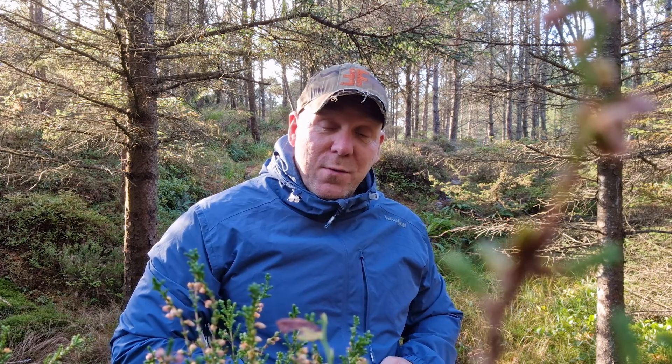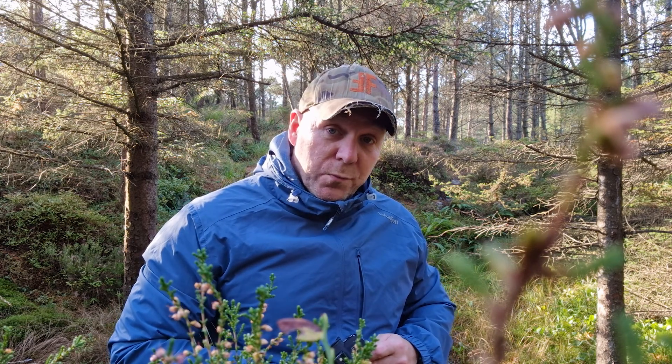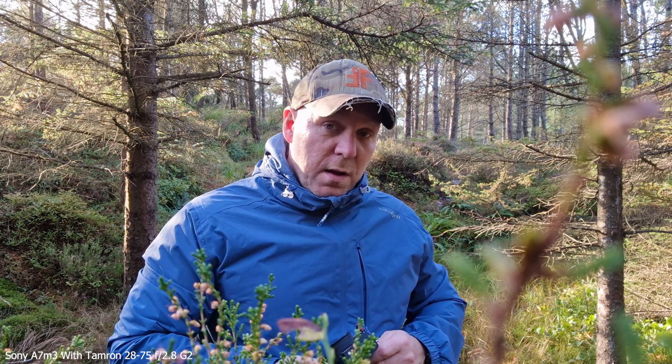Hi folks, welcome to a new video. If you're new to the channel, my name is Chris — check out some of my other videos afterwards if you're interested. Today, as the title says, I'm going to challenge myself, my camera, and my S22 Ultra in a close-up battle and see if we actually need an expensive camera like this A7 III against a decent smartphone like the Galaxy S22 Ultra.